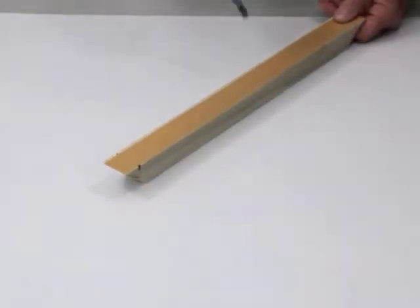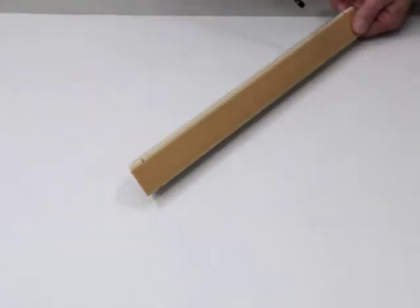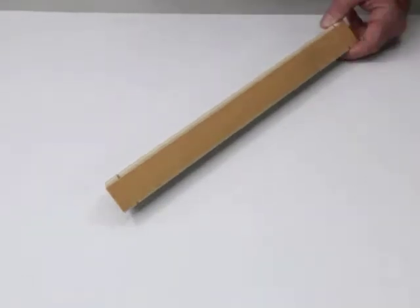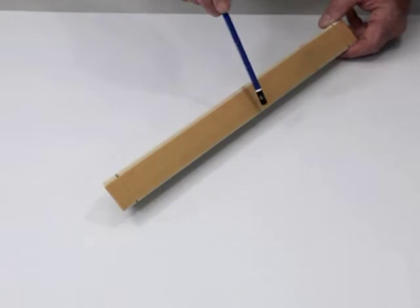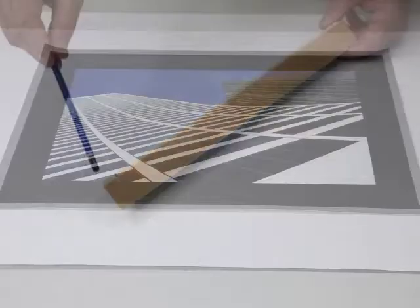The Wrap-Tec stretcher bars come in a choice of two depths from the wall: one and a half inches or one and three quarter inches deep. This depth is the side of the stretched canvas, or edge that the viewer sees when the canvas hangs on the wall. The heavy-duty stretcher bars are made from kiln-dried poplar and can be ordered in lengths ranging from eight inches to 90 inches.